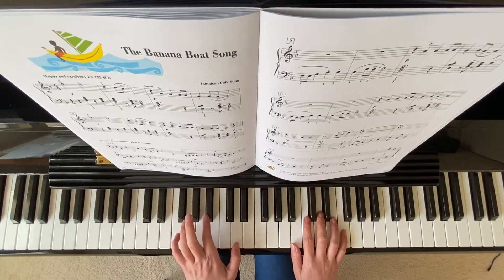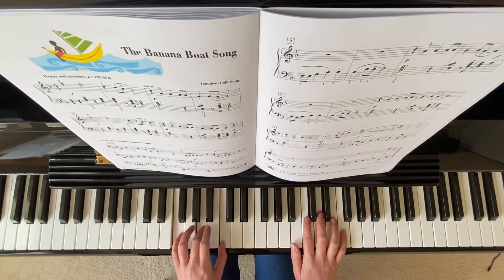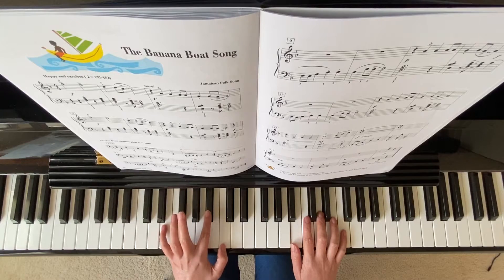And chord 4: F, Bb, D. And chord 1. Chord 1. And you have your chord V7.